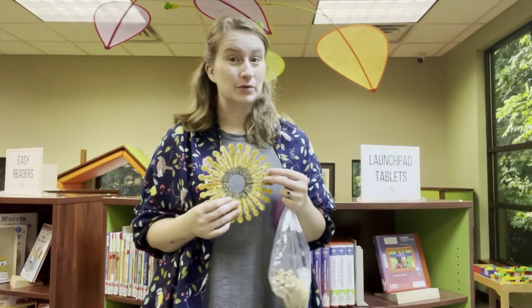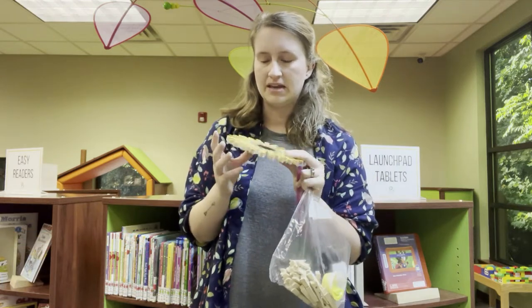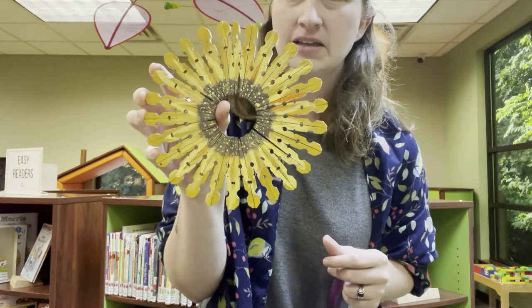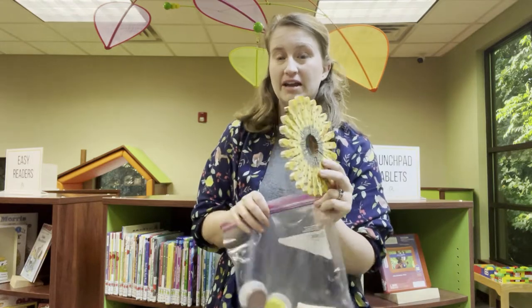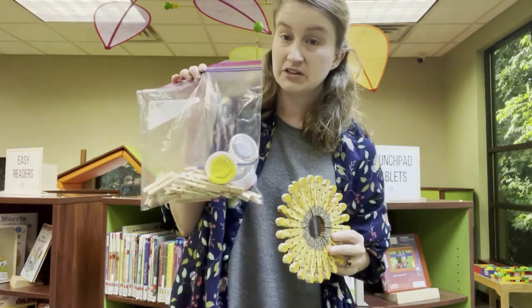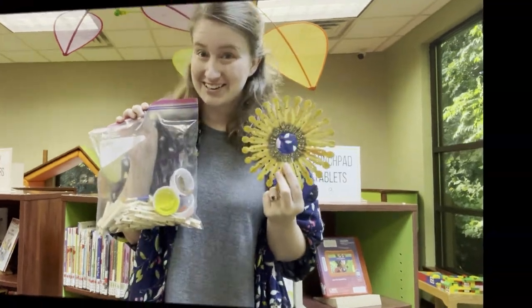Hi everyone, it's Amelia from Polk County Public Libraries. Today I'm going to show you how to make our September Adult Take and Make craft kit. This month we're going to be making a sunflower trivet using clothespins that we take apart and then paint like a sunflower. You can stop by the Columbus or Saluda library at any time this month and pick up a kit that has all of the materials — and yes, that's 26 clothespins to make a sunflower trivet. So let's get started.